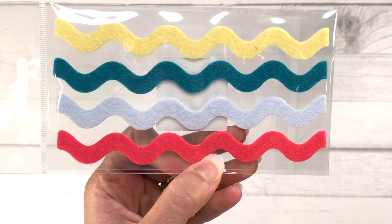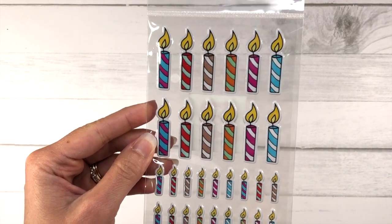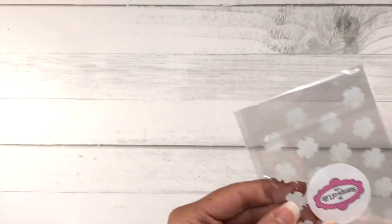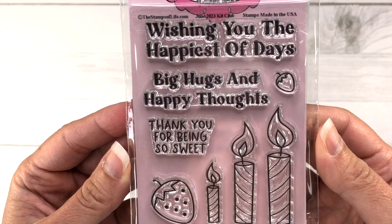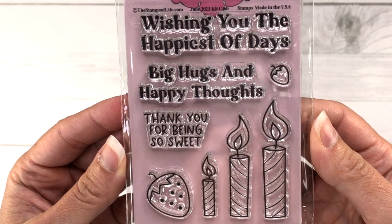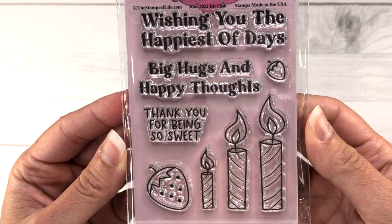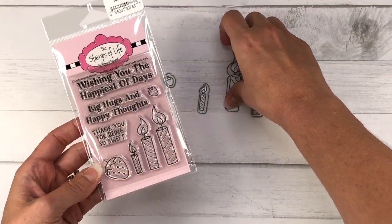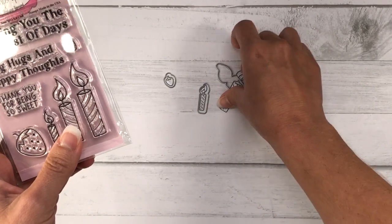There's a sheet of felt stickers and a sheet of candle puffy stickers in two different sizes. There are some pink epoxy dots with polka dots on them, and some more white flower-shaped epoxy dots. There's also a smaller stamp set with sentiments including wishing you the happiest of days, big hugs and happy thoughts, thank you for being so sweet, plus candles and strawberries. As you can see from the sentiments, this card kit doesn't have to be just for birthdays — you can also use it for thank you cards and thinking of you cards. There is a set of matching dies included in the card kit.